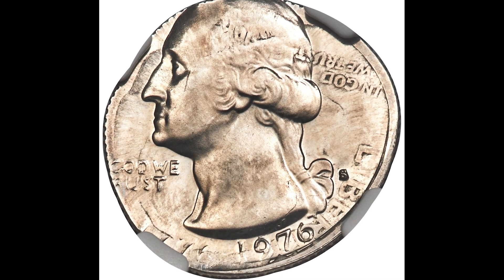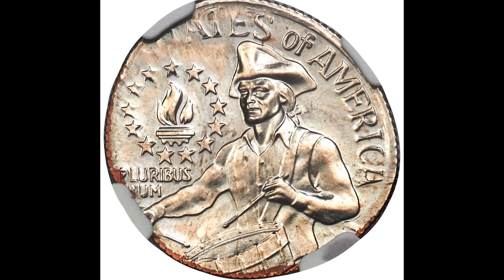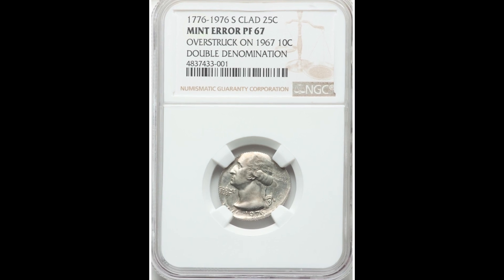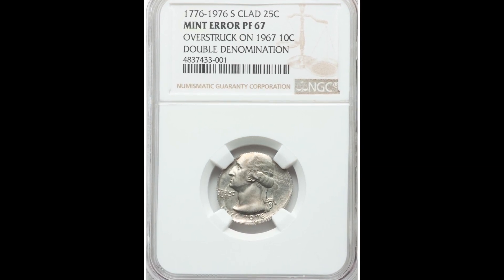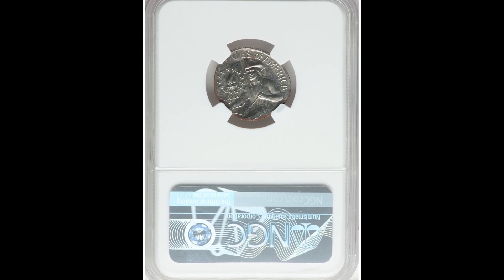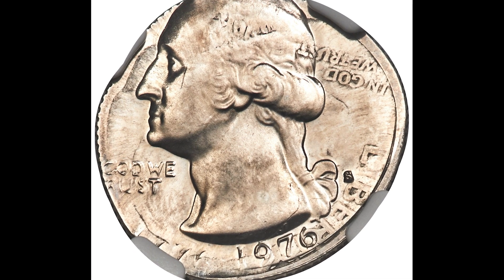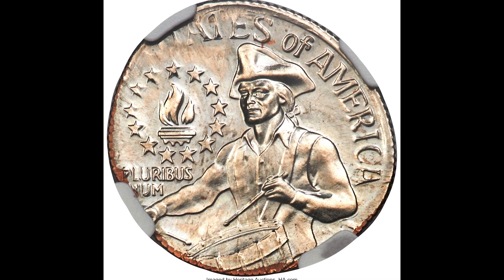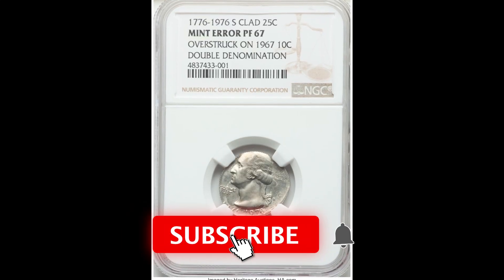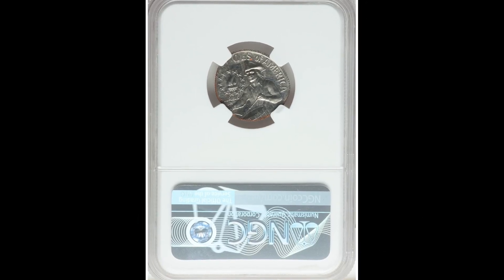This one sold for $15,000. This coin is a Bicentennial quarter that was overstruck on a 1967 dime. Collectors call this a double denomination error because it's a 25-cent coin plus a 10-cent coin. This one was graded by NGC at a proof 67. How this could have occurred is beyond me, but it did happen during the minting production of this coin. Whether it was intentional or not is a whole other story. Regardless, it sold at auction — if you find one, keep it safe, because $15,000 for one little coin.